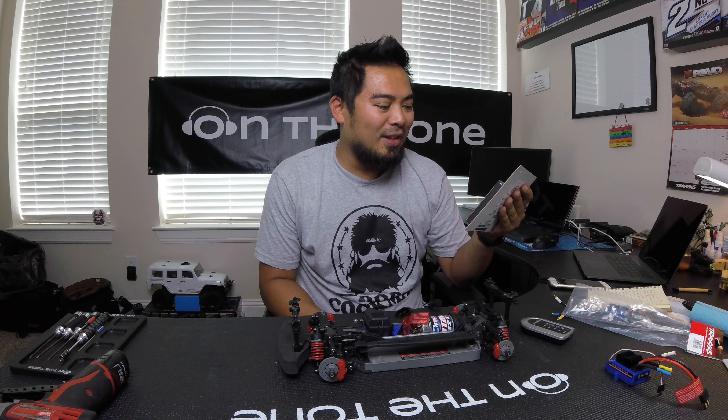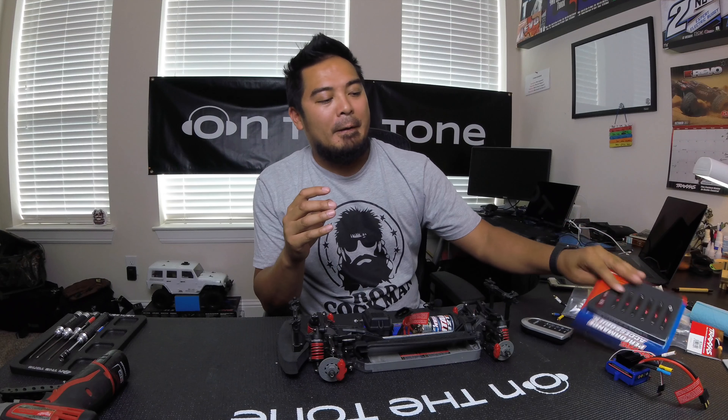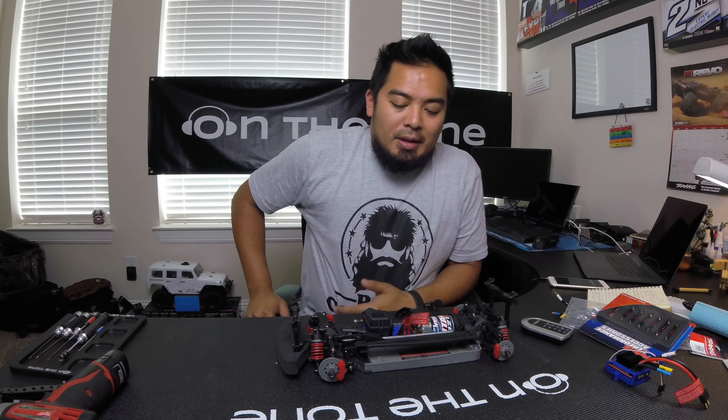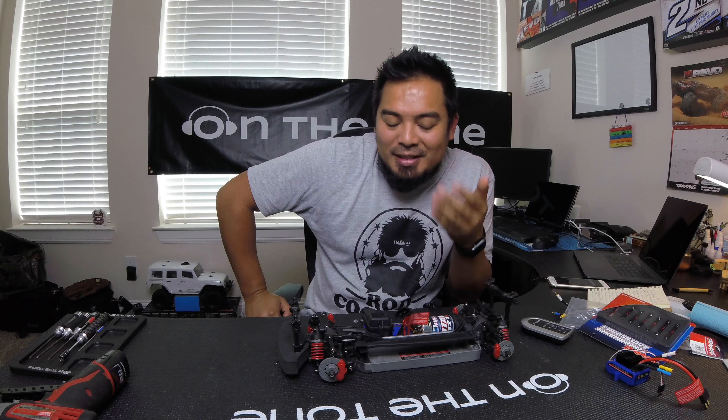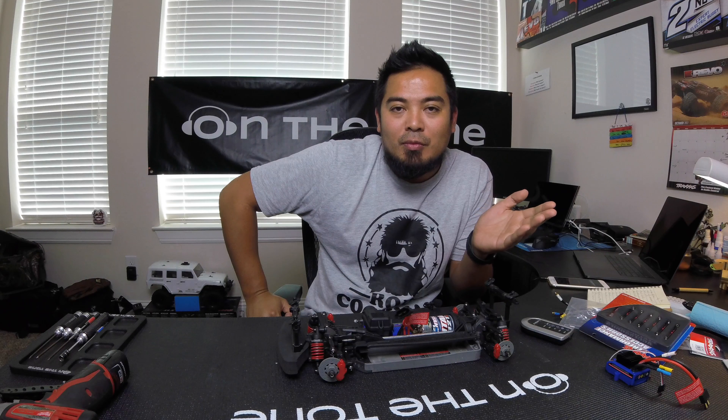From a mechanical standpoint, the two-pole is supposed to have a higher RPM. Also, the regular steel turnbuckles didn't appeal to me — I really like the anodized aluminum turnbuckles. When the Revo Platinum came out with all red anodized parts, I got the red anodized turnbuckles. For tires, I actually wanted the softer tires for the spec racing. As for the TQI radio, I went ahead and replaced it with a higher-end radio since I'm going for high speeds anyway.